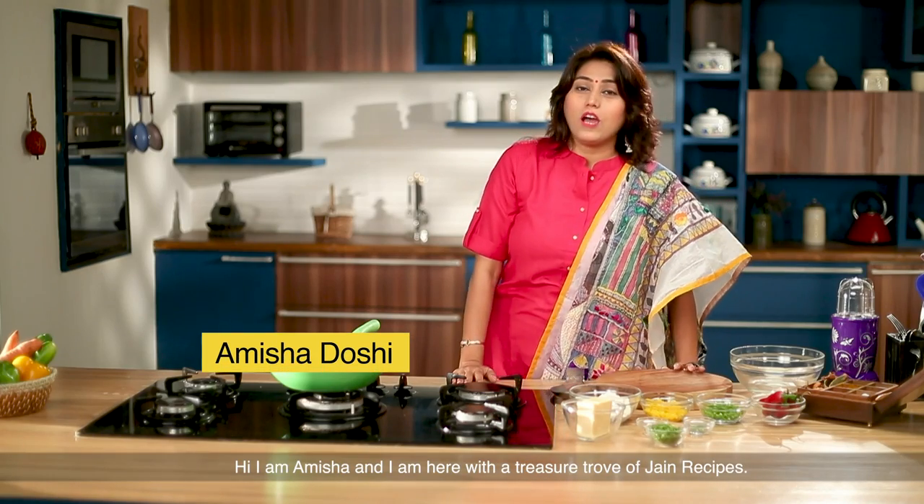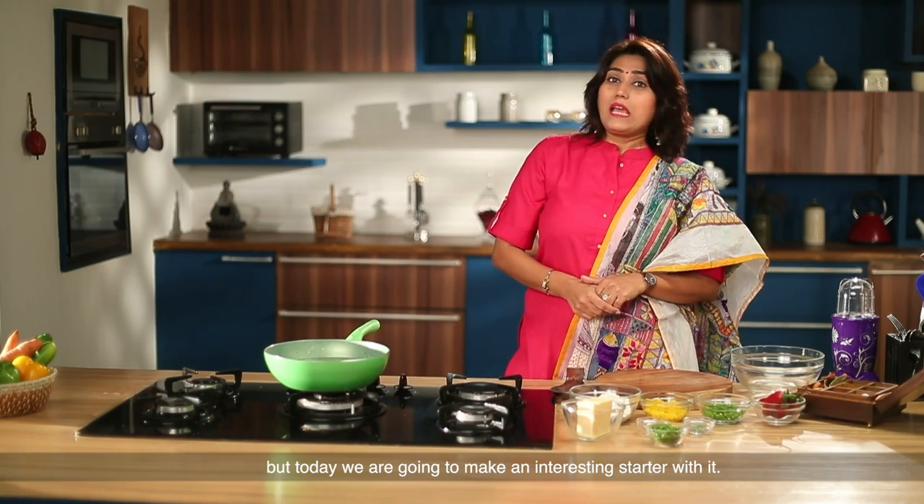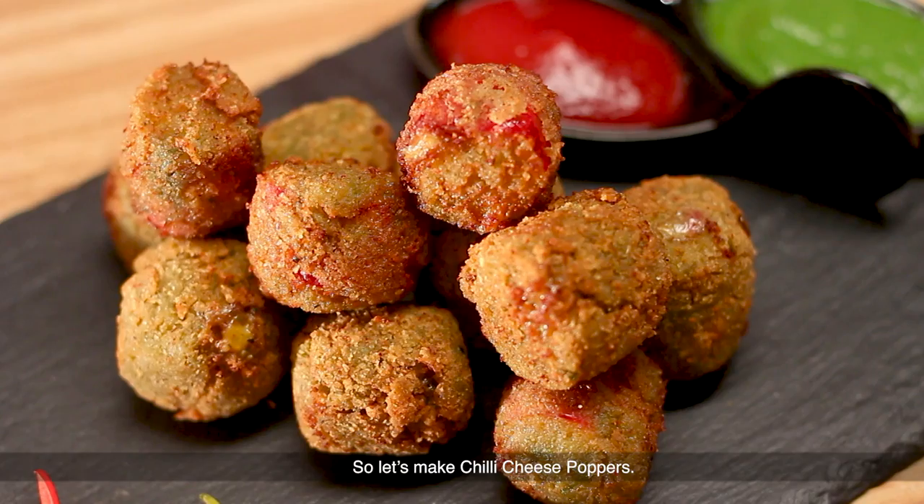Hello, Jinindra. I am Amisha and today I am going to have a giant recipe for you. You will make a restaurant at home, but today I am going to make a new starter — a chili cheese popper.